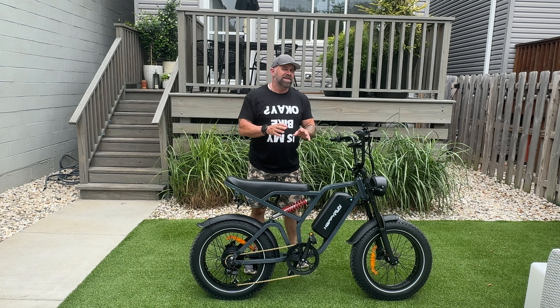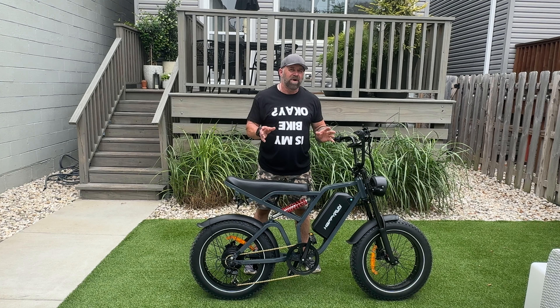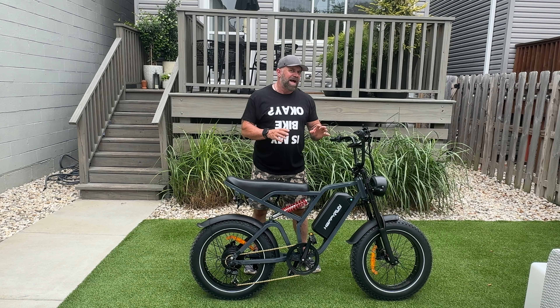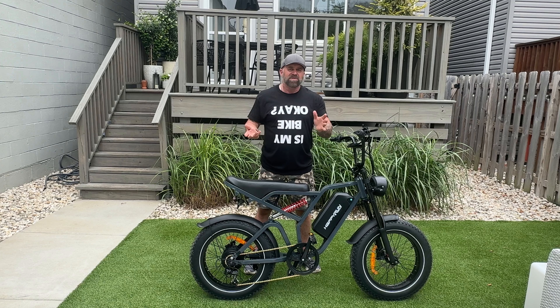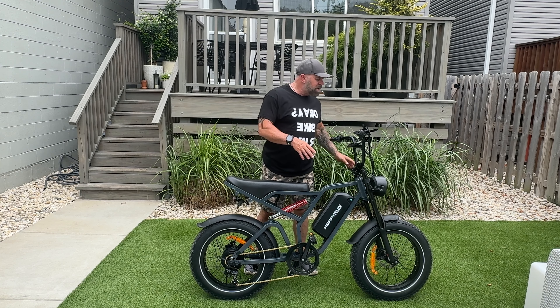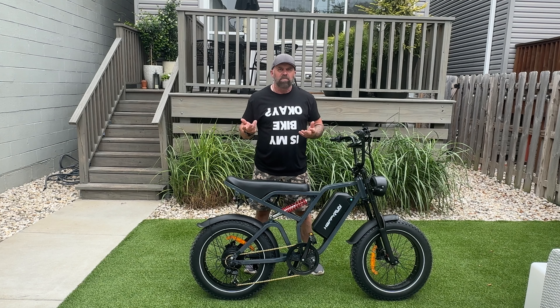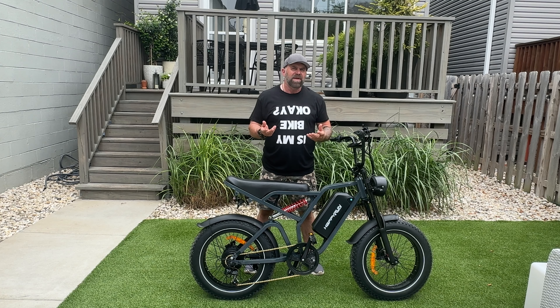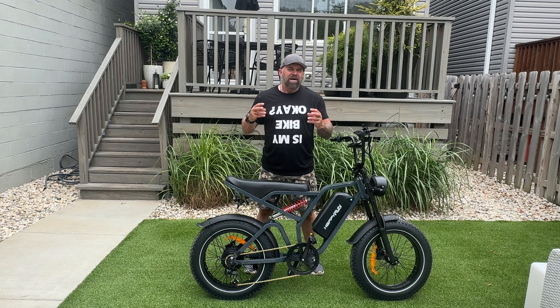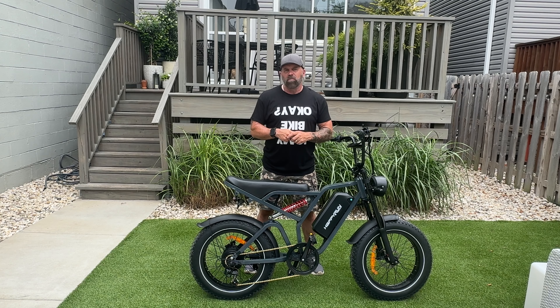When I received this bike, it was packed extremely well. But if you have not put a bike together in a long time or never, this is not going to be an ideal one for you. The instructions are basically useless. When it comes to this front wheel, the hub is disassembled completely. You'll need to either have this bike shipped to a local bike shop, or send off this front wheel to have all the hub stuff put together by a local bike shop.